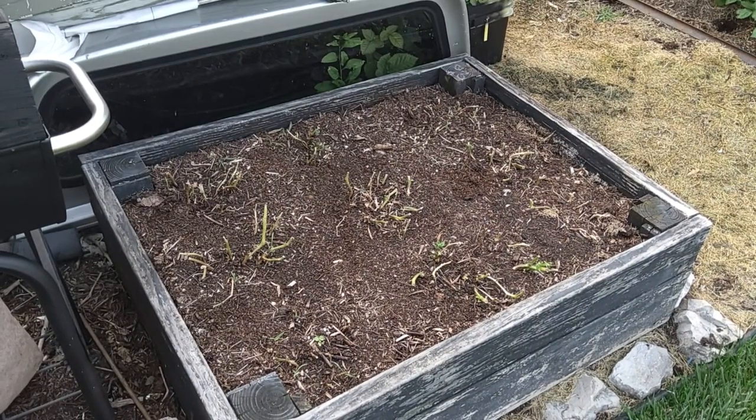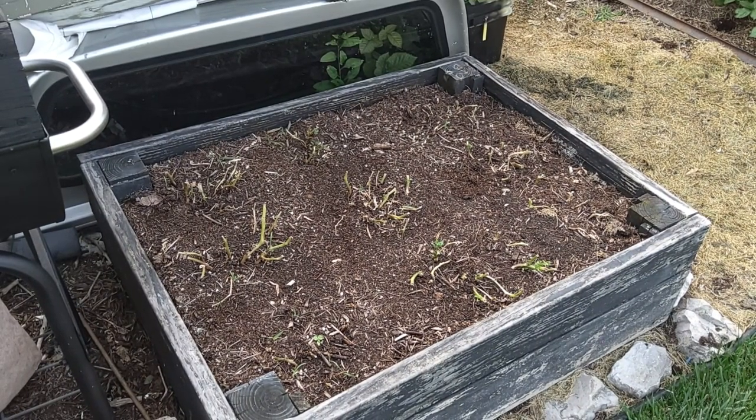Morning. It's June 20th and we're going to get in here. These potatoes we cut the tops off a week ago. These are baby dutch and we're going to go ahead and get these out of the box. I was going to leave them another week but we're going to plant some tomatoes. I'm going to try to get a few more tomato plants in and that'll finish off this year's planting in this box.